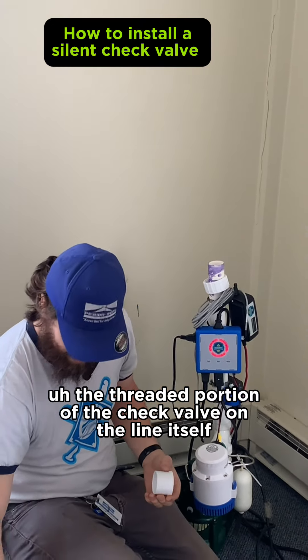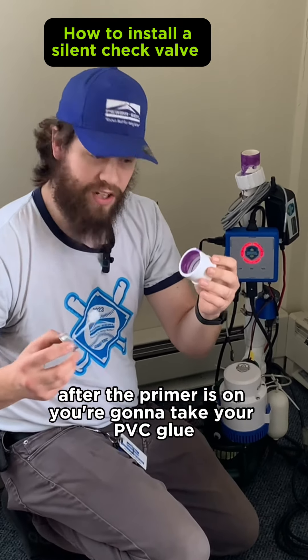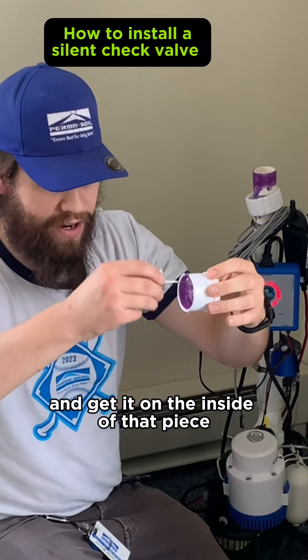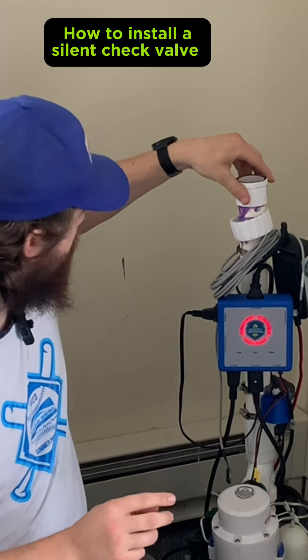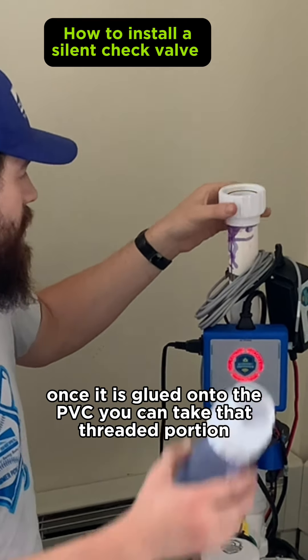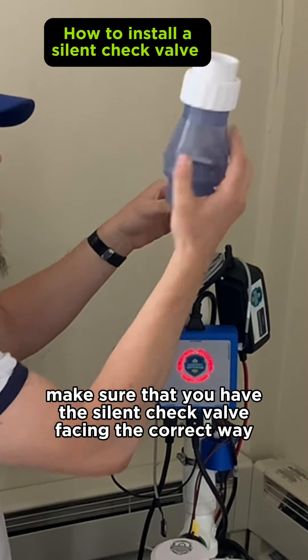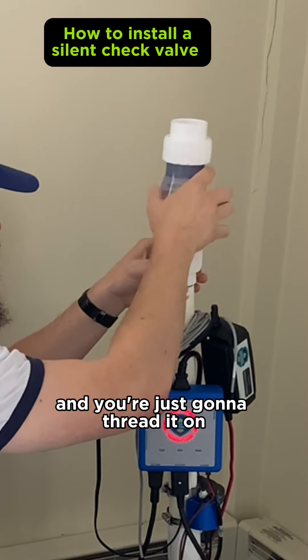After the primer is on, you're going to take your PVC glue and get it on the inside of that piece, gluing it in place. Once it is glued onto the PVC, you can take that threaded portion and make sure that you have the silent check valve facing the correct way, then just thread it on.